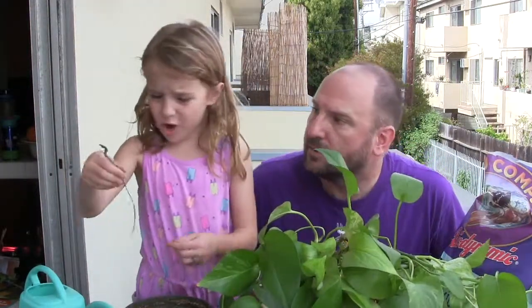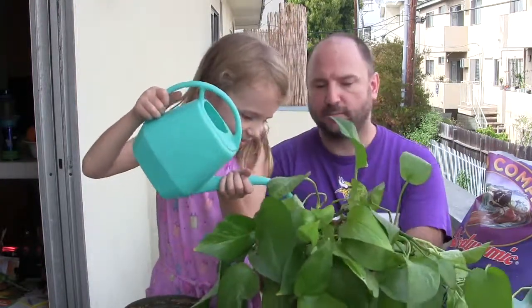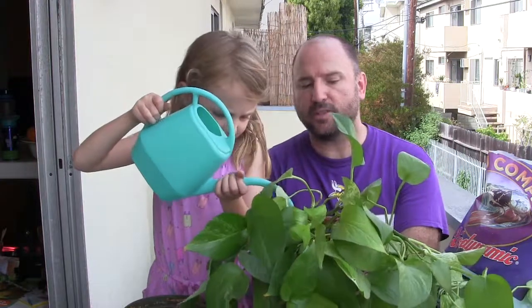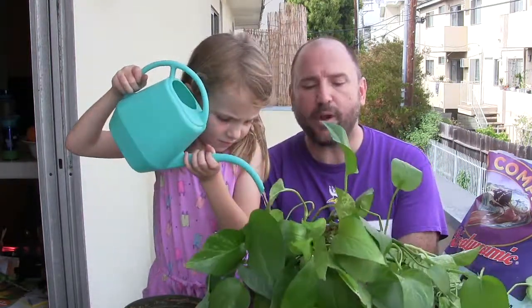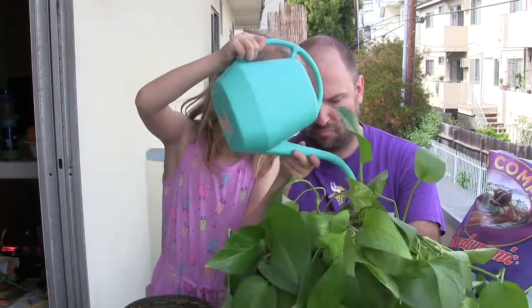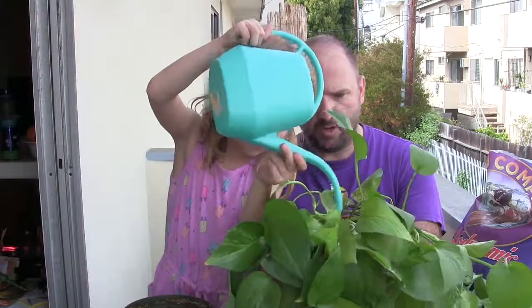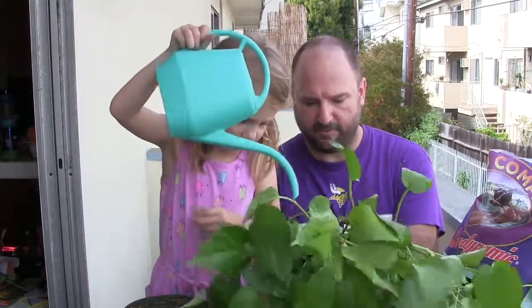We have to put in water. So you wet it easily all around. You want to really soak it all the way through until water comes out the bottom. Make sure you get all around. Make sure it's a nice sticky mud — if there's any air pockets, they'll kind of fill in.